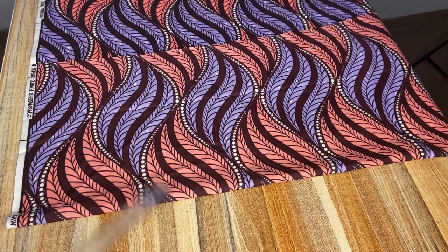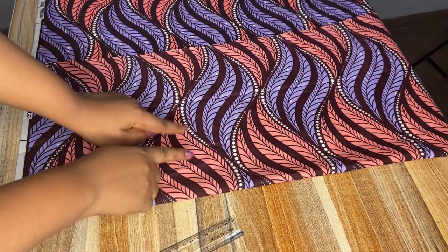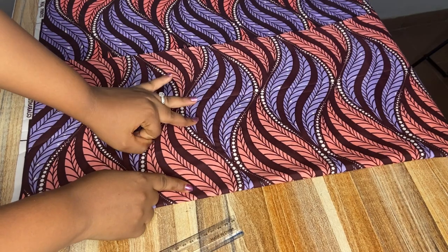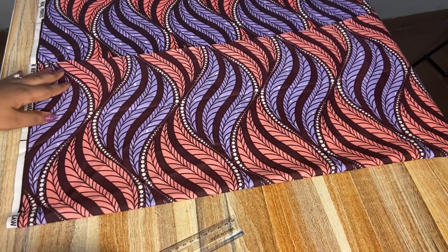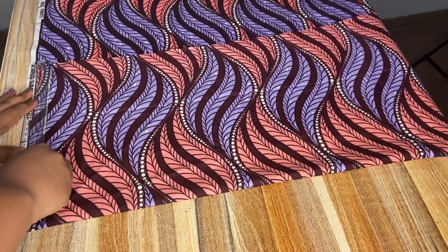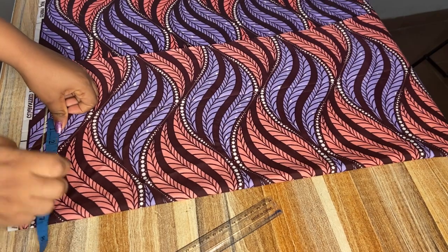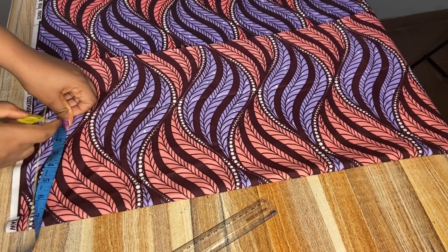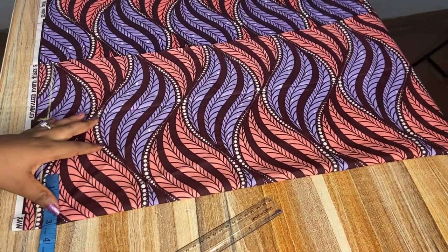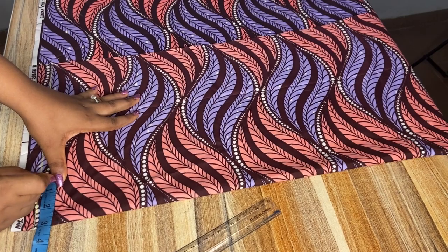I'm going to start by drafting the back part. To get the distance to fold your fabric — because this fabric is on fold — you take your hip measurement, divide by four, then add three inches for ease. Now I'll draw my starting line, then input my shoulder measurement which is 14 divided by two, giving me seven. I'll take a neck width of three inches and the depth will be one inch.